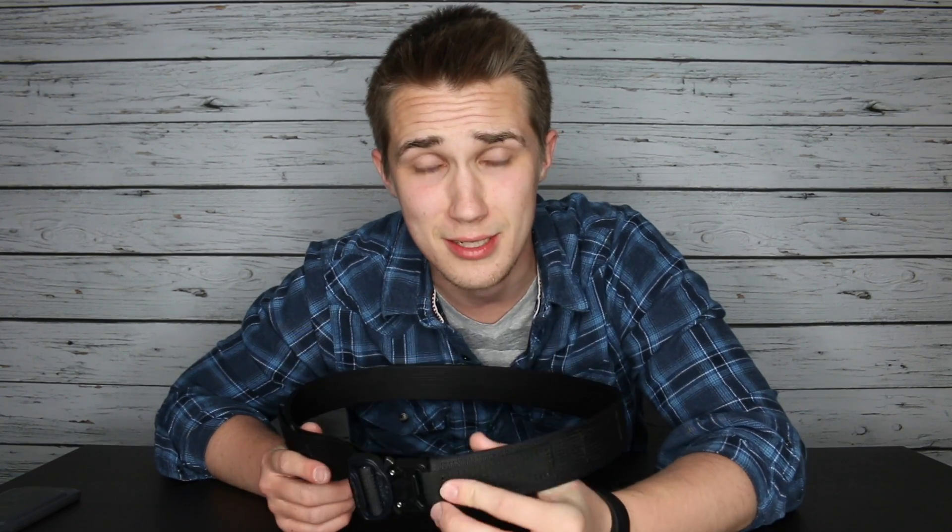P.S. — this video is not sponsored. I purchased this with my own money and I'm just reviewing it, in case you were wondering. Hope you guys enjoyed the video. If you did, make sure you give it a thumbs up, and let me know in the comments what you carry with you every day. Be sure to hit that subscribe button if you want to see more videos like this in the future. We will see you guys next week. Bye.